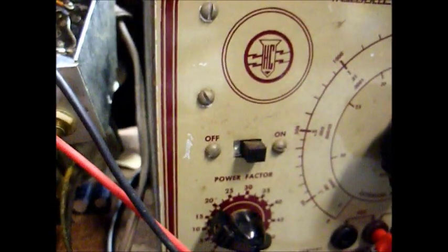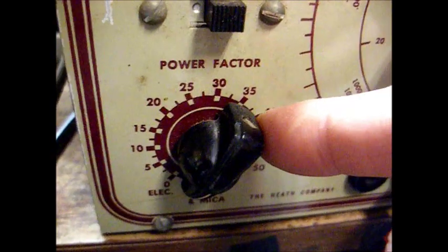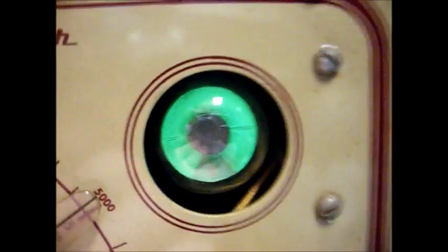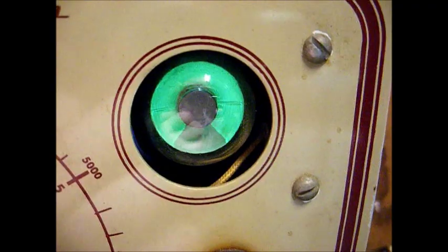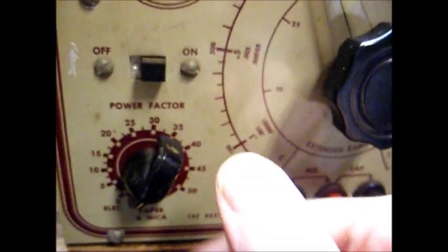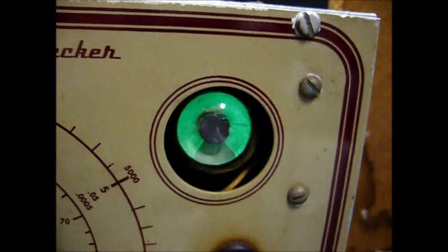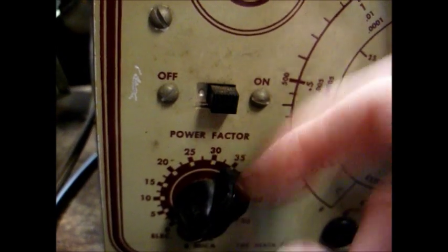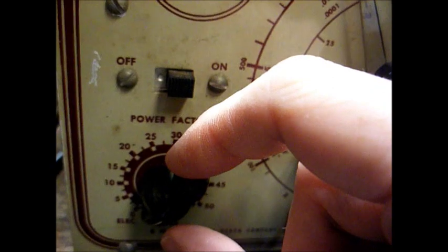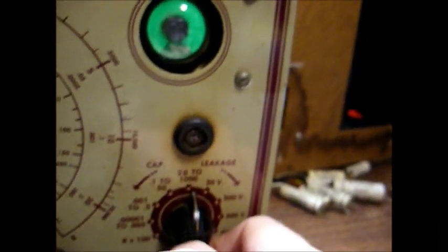Now let me show you how a brand new capacitor tests. We have our power factor knob at zero. I'll adjust our control here for maximum eye deflection — I'll put it on the right range. That looks good. Now let's raise our power factor control. When I raise the control, the eye closes. So that's how a capacitor is supposed to test. Now we'll test it for leakage. Yeah, that's how a good capacitor is supposed to test.